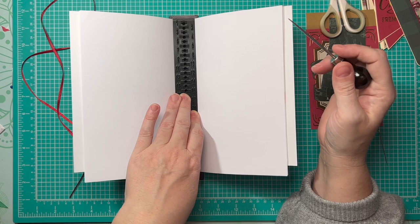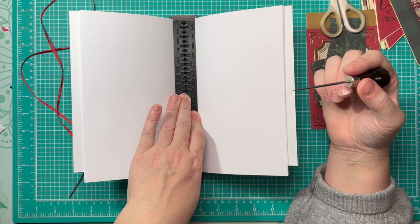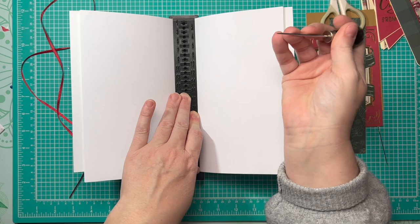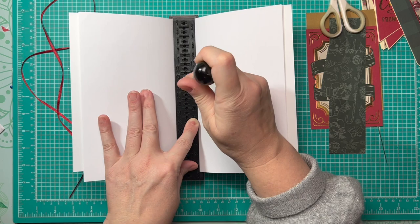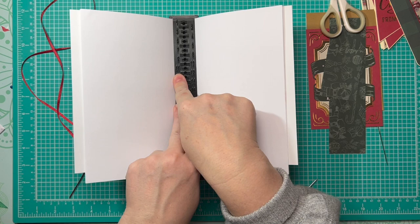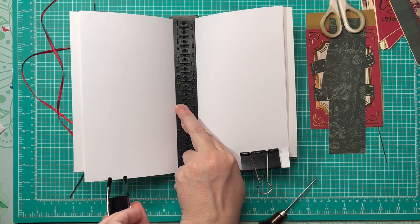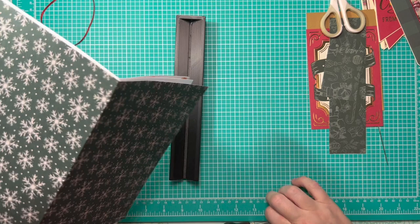You can do holes however often you want and however many holes you want. For the way I'm stitching, I recommend using an odd number of holes. I'm choosing to do five — they're not evenly spaced, just sort of random, but I've kept the same random pattern on all of them. I'm going at three, eight, fourteen, twenty, and twenty-five. Once I've made those holes I put a couple clips at the bottom to hold the pages in place so they don't wiggle out.